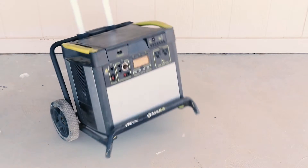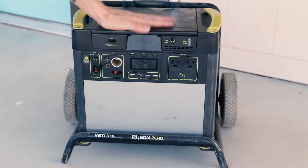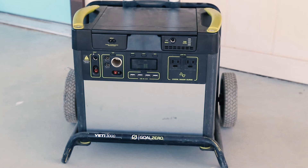Let me show you how I did it. This is a Goal Zero 3000 power station. It's an older model, but I've been using the smaller stations to charge batteries and my phone on-site for a while now, but this big beast opened up tons of possibilities.